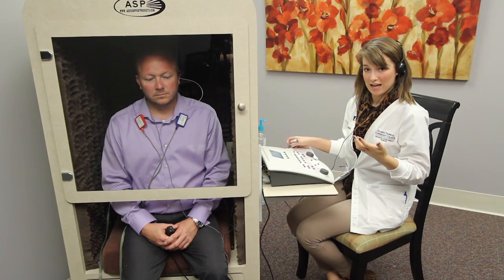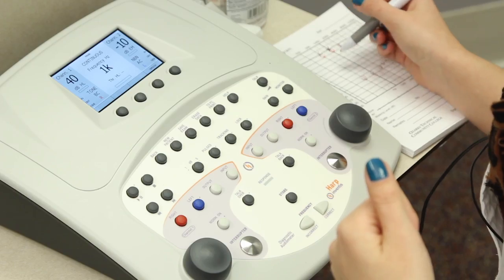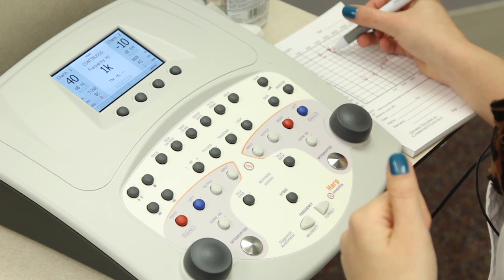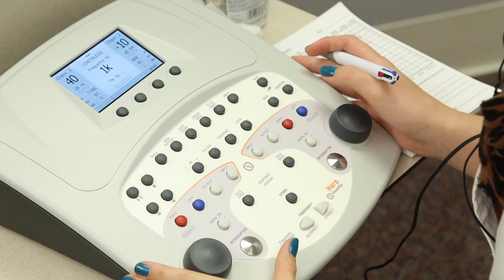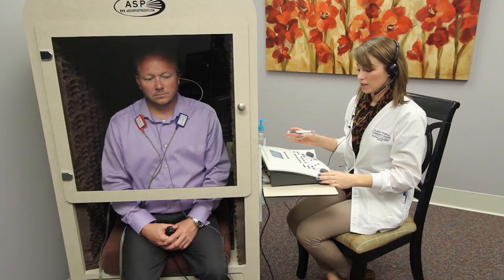Our starting levels are going to be the same as air conduction — we're going to start at 40 decibels. Our masking levels will be 10 decibels above the non-test ear's air thresholds. We're going to start at 1,000, work up to the high frequencies, and then go back down to the low frequencies.